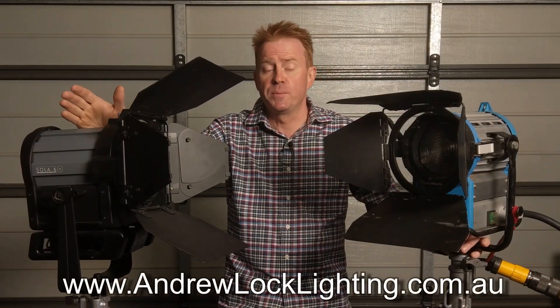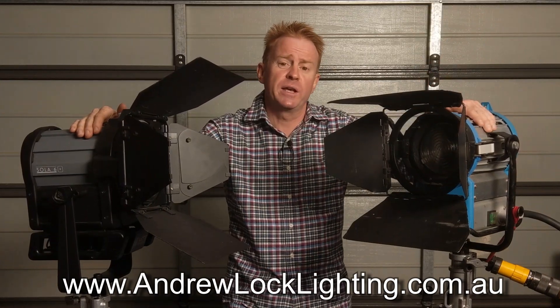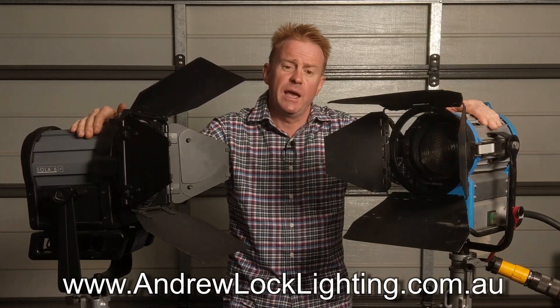In review: the Solar 6 Plus is the winner when it comes to optical quality and rendering whites. However, the 575 HMI is the winner when it comes to colour rendition and intensity. I'm Andrew Locke — I hope you enjoyed this episode of Gaffer and Gear. See you on set.